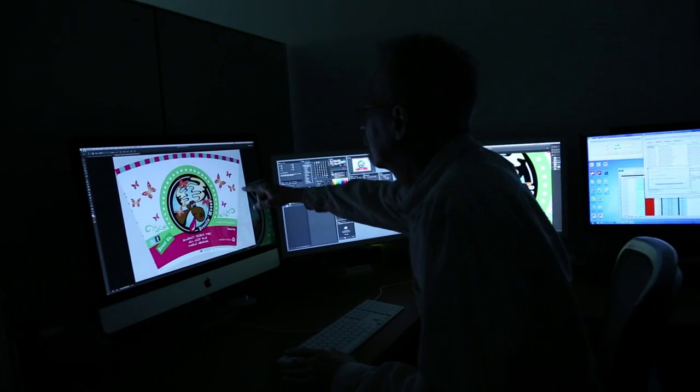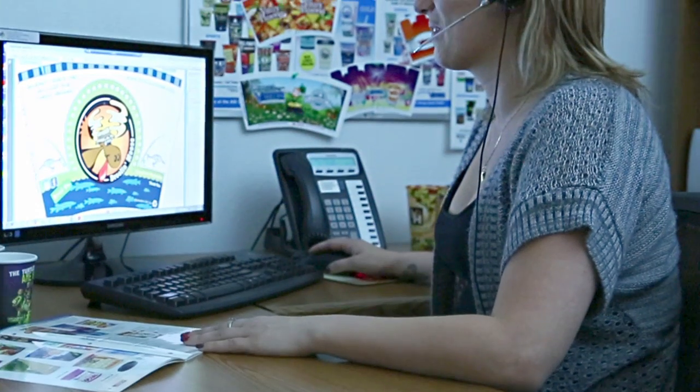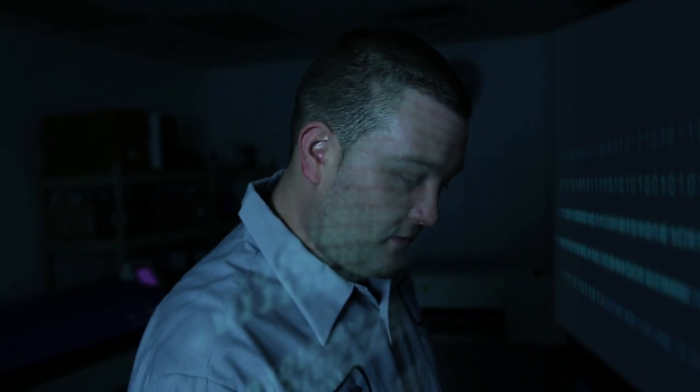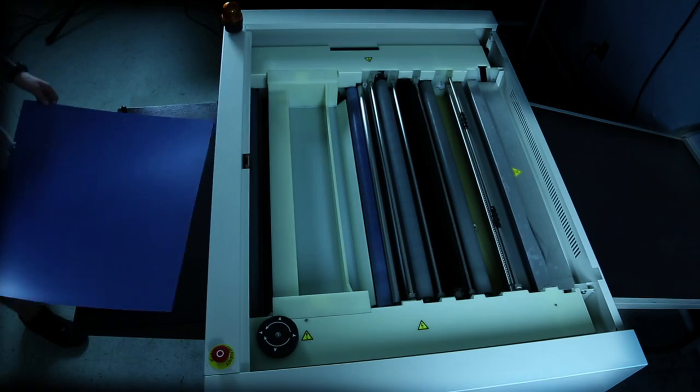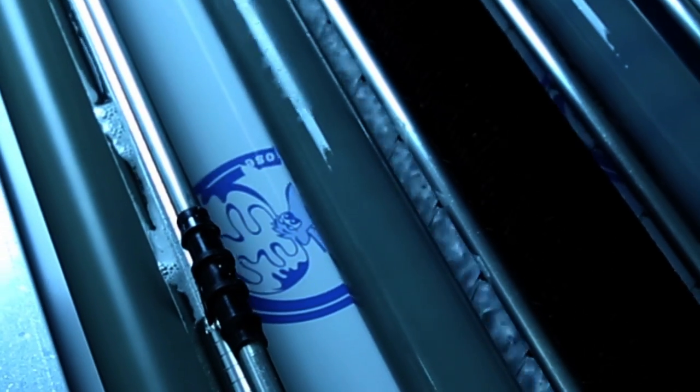Once the initial artwork is completed, it's converted into the characteristic fan shape. After the customer has approved the artwork, the cup moves into the production phase. The digital image files are transferred onto large aluminum plates using a thermal laser image setter. They're then processed and developed, each plate representing a separate color.